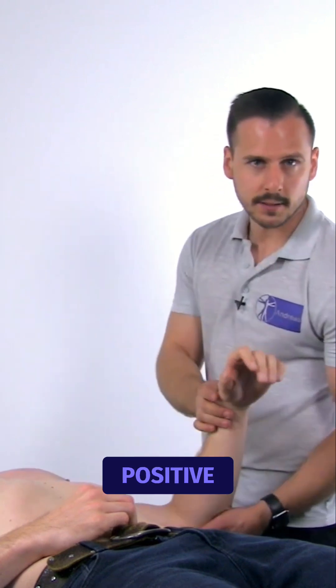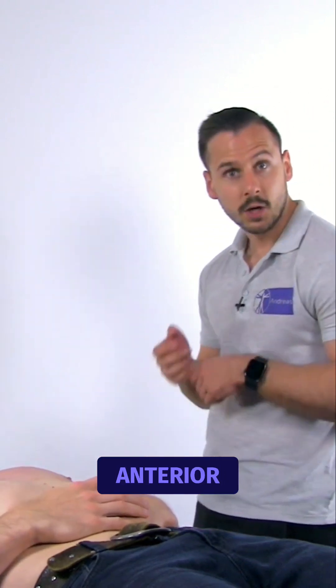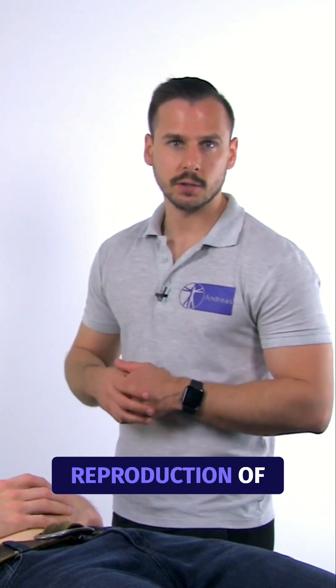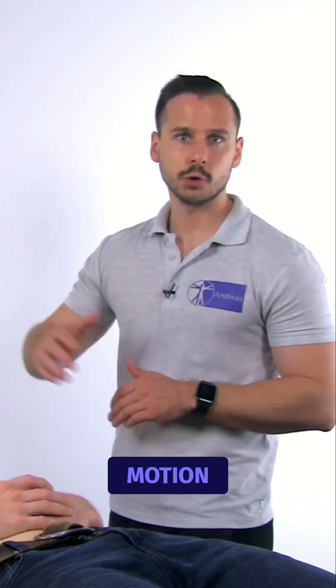The test is positive if the patient describes anterior or deep shoulder pain, clicking or catching in the shoulder, or reproduction of symptoms that occur during a throwing motion.